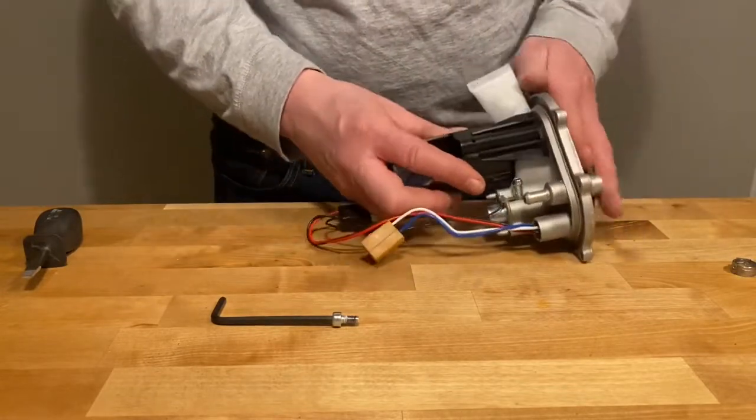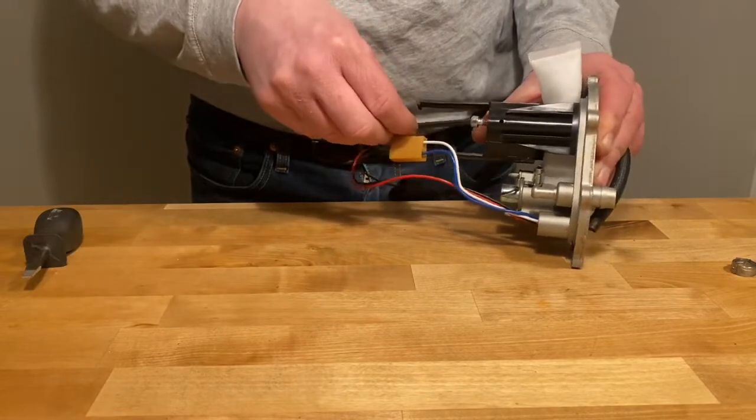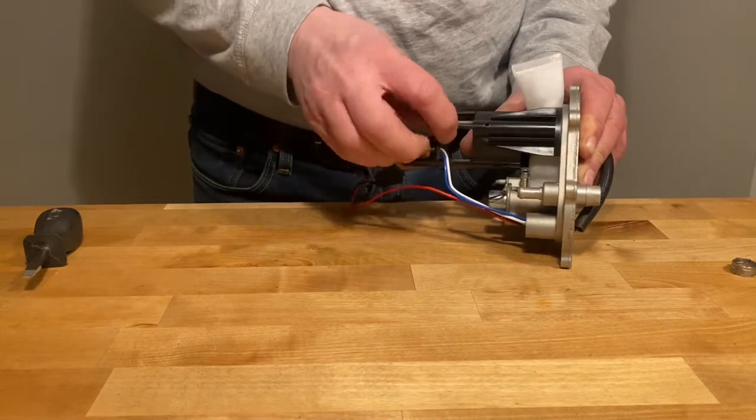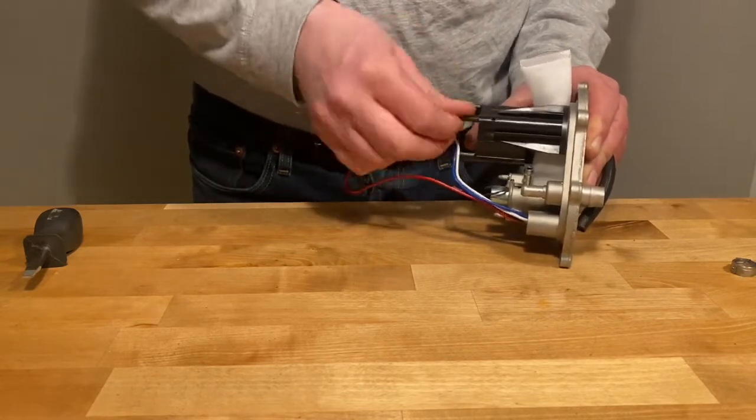You'll see that the strainer is now attached to the bottom of the housing. Place it on and then put the Allen head screws back into the base plate for the fuel pump assembly.